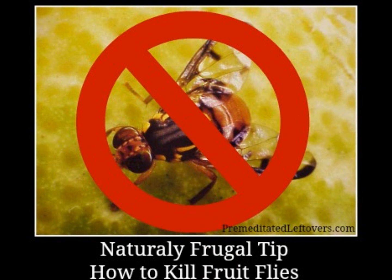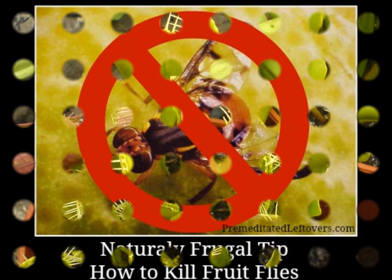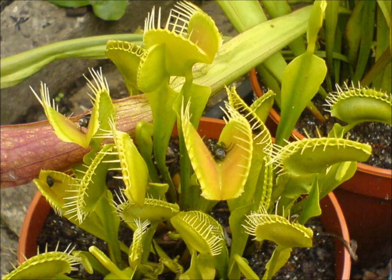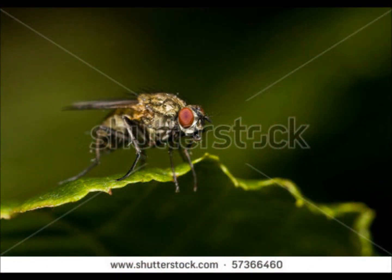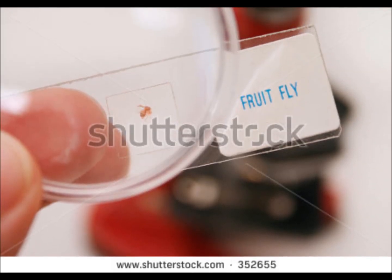Even when all sources of attraction are removed, those pesky adult flies can scatter and lay eggs in a drain or another hard-to-reach location, so the cycle starts all over again. A pyrethrum-based aerosol insecticide may be used to kill adult flies if you can hit them, but that won't take care of any eggs or larvae lurking in your kitchen. Traps are important control tools that continue to eliminate new adults as they emerge.